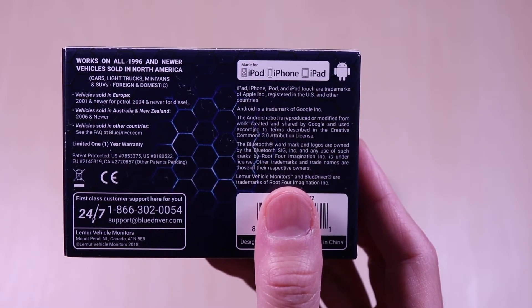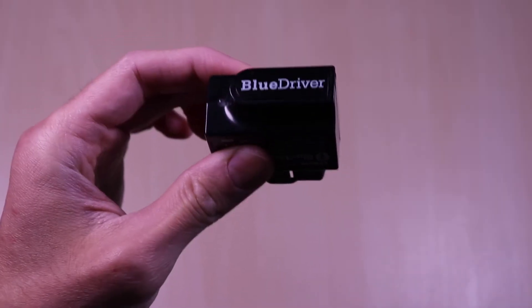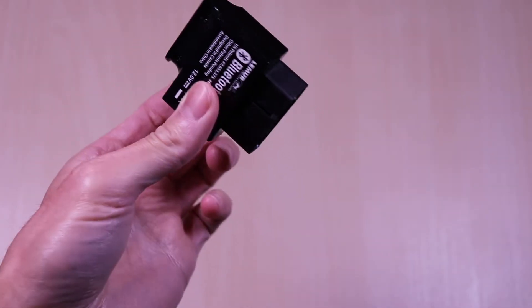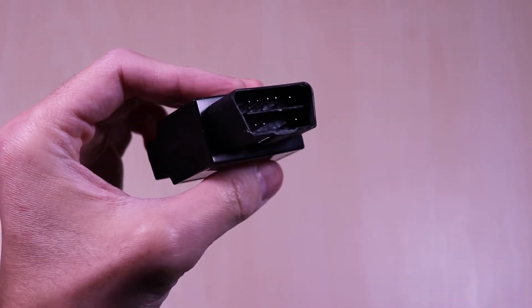This is a Bluetooth device and works with Android and iOS. The device is very small and portable and is plastic all around. On the top you see the branding, and to the left is the status LED light. On the bottom you have the pins that will plug into the car port.